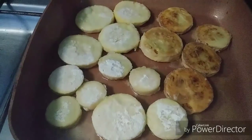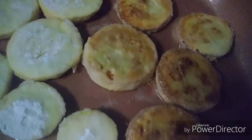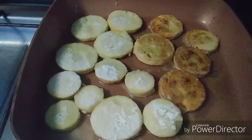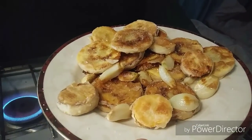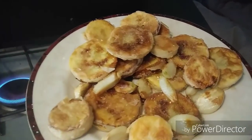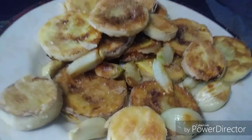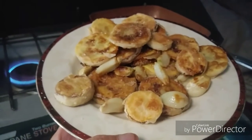Coconut oil, coconut flour, water, and a few spices — shake it up, fry them in a pan, and you've got yummy fried squash. That's going to be a great lunch. You can eat healthy and yummy — there you go!